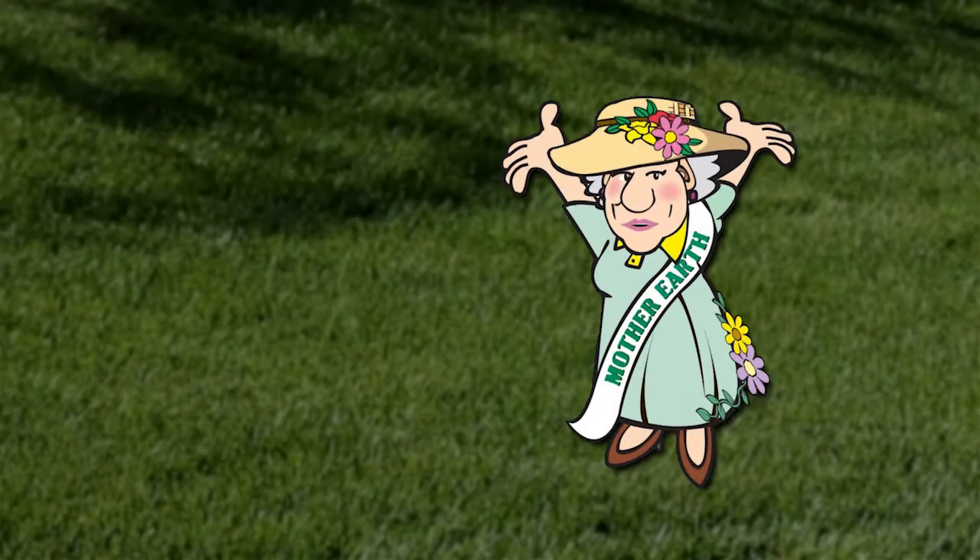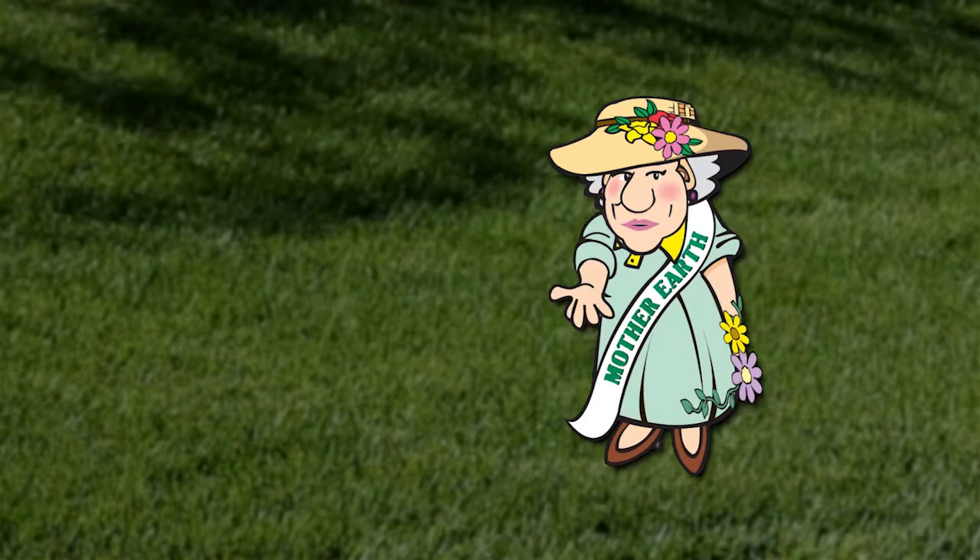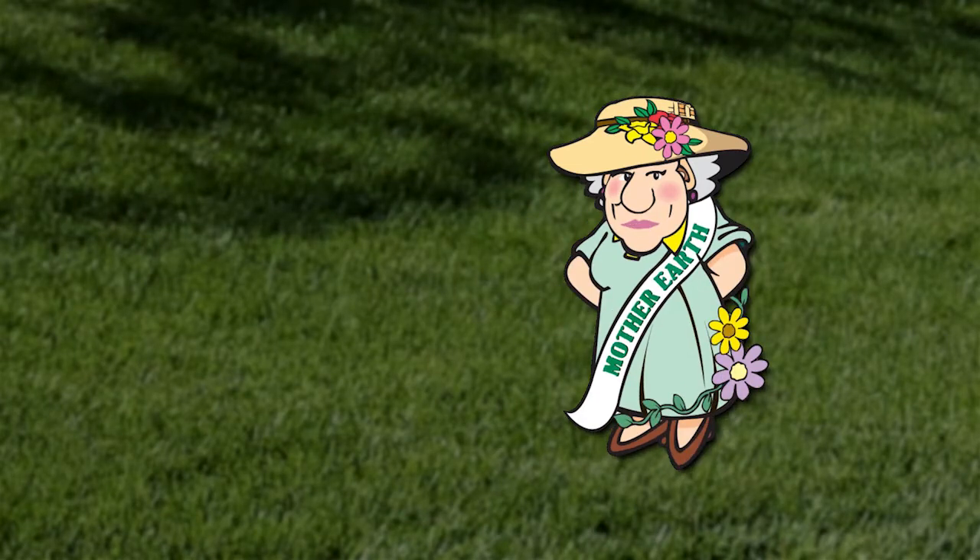Hi, I'm Mother Earth and I'd like to show you how to take a soil sample. But since I'm stuck on this computer screen, I have asked Jared, one of the Think Soil team members, to demonstrate the steps.